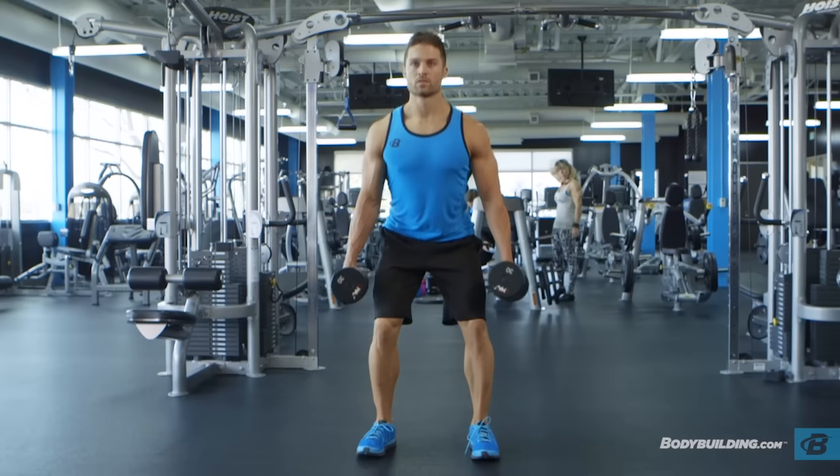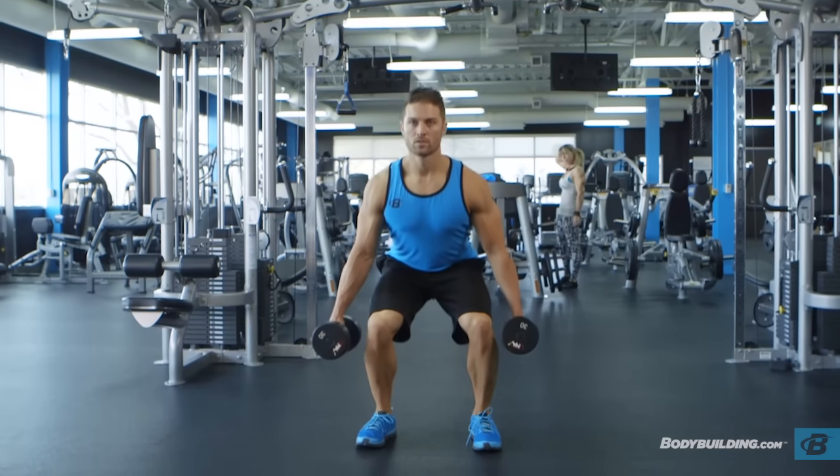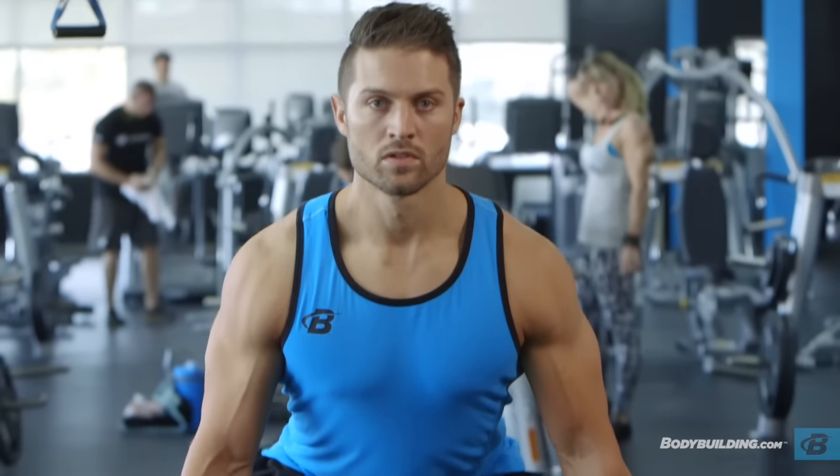Begin to slowly lower your torso by bending the knees as you maintain a straight posture with the head up. Continue down until your thighs are parallel to the floor.